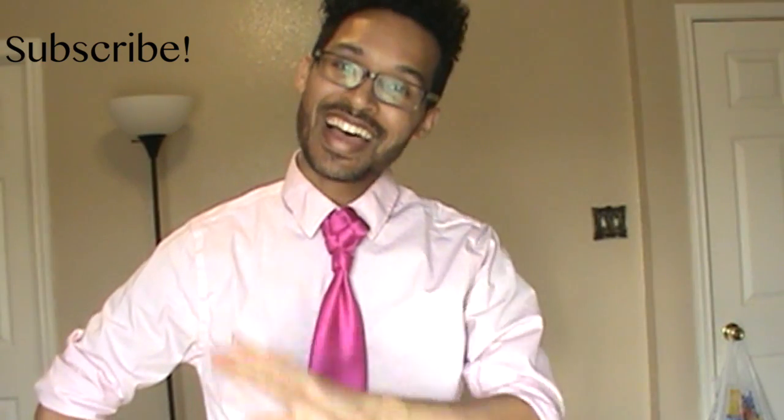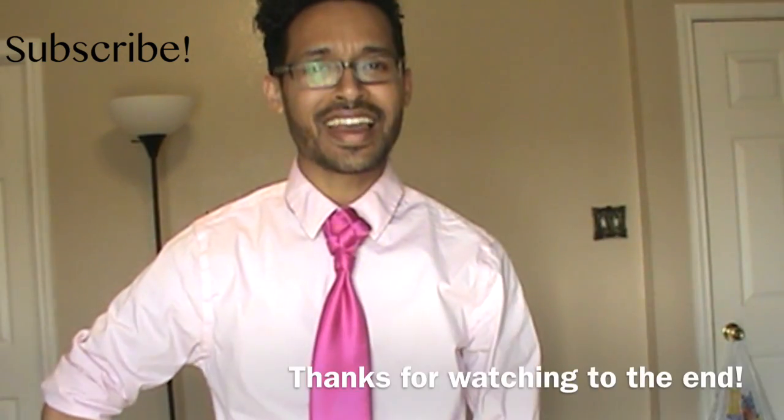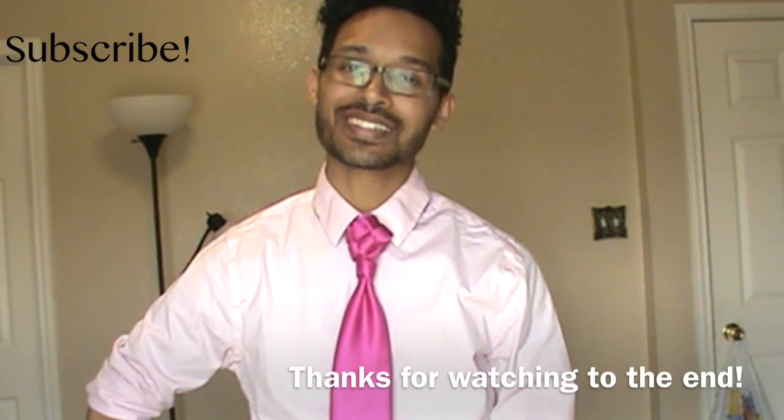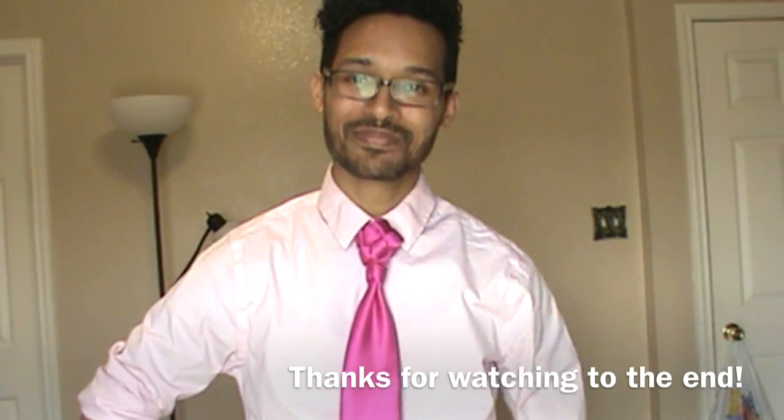Until next time you guys, take care and God bless. And as always, don't forget — you're fancy now. Thanks so much for watching. I'll see you next time. Bye.